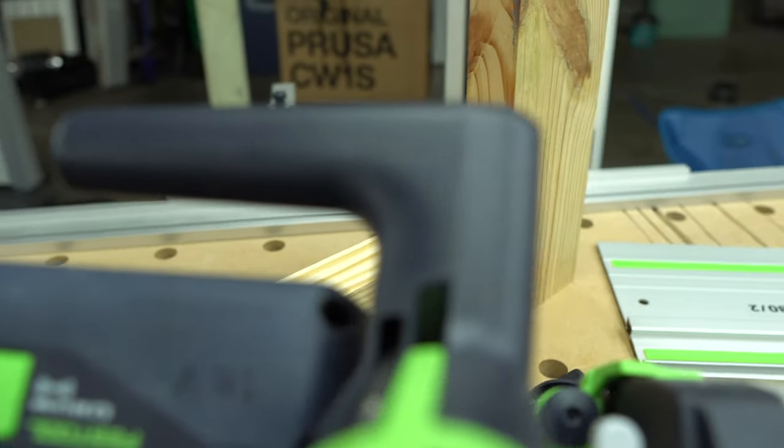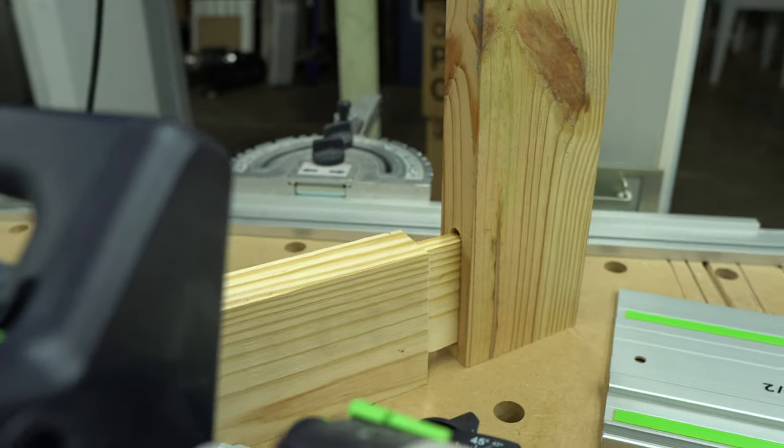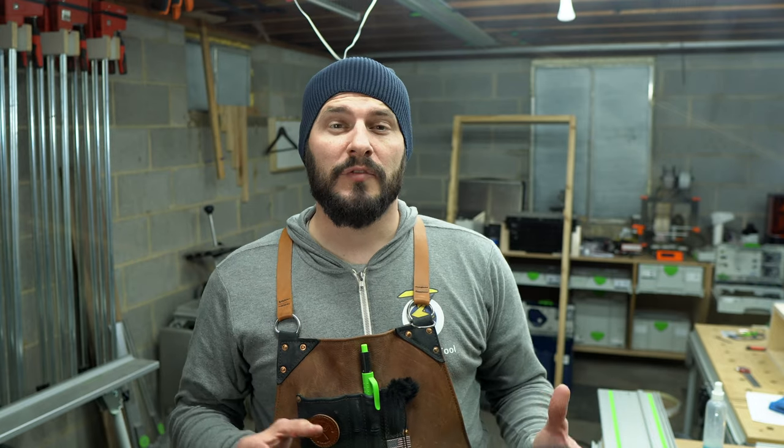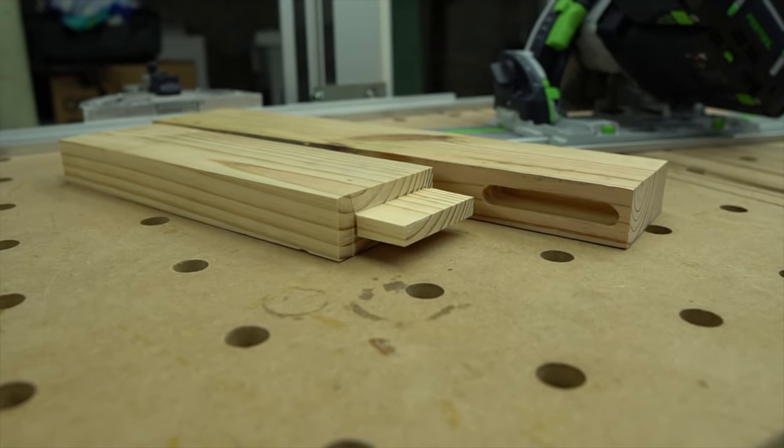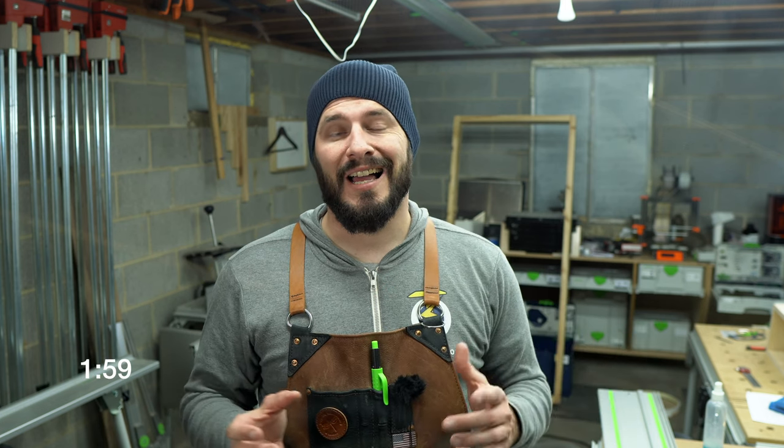I'm going to show two methods to cut a tenon with a track saw, and I think you'd be surprised at how uncomplicated these methods actually are. To make this video more concise, I've already marked my layout lines for this cut on both my demonstration pieces as well as cut out my mortises off camera. Now let's go ahead and throw two minutes on the clock and get started.